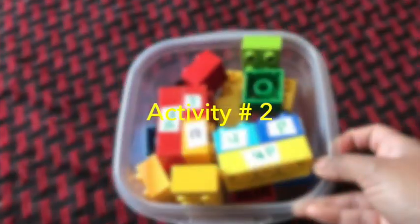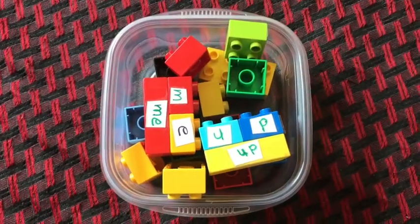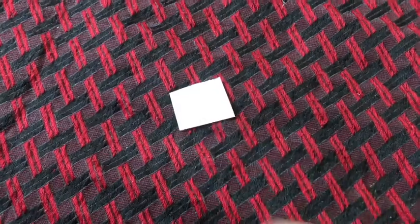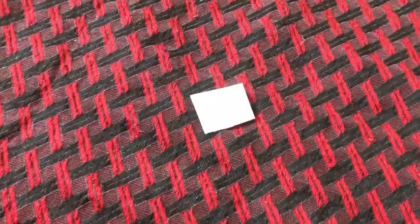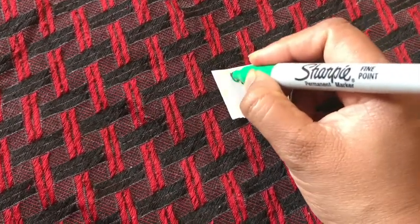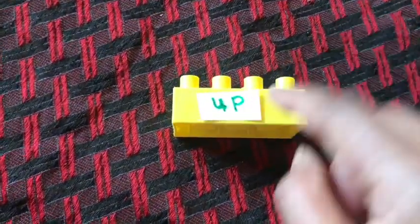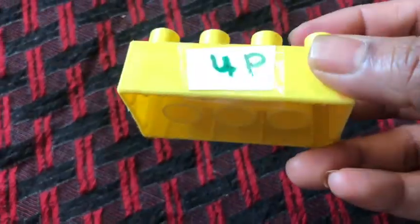The next activity is a Lego building activity. For arranging this activity I first wrote the sight words on a small piece of paper, and after that I took a longer Lego and taped that sight word on it.